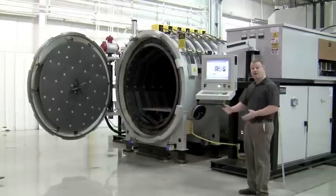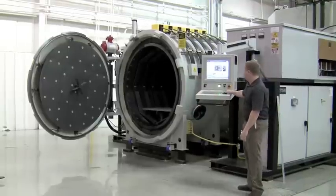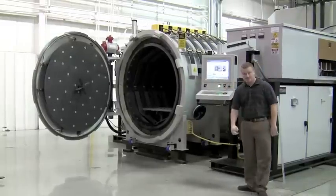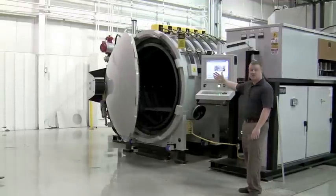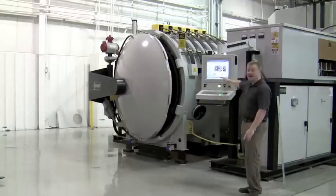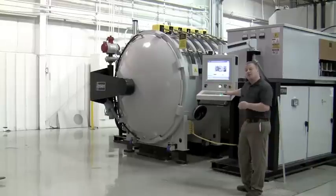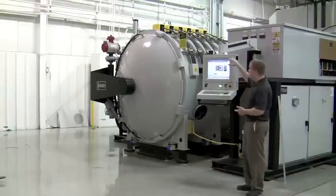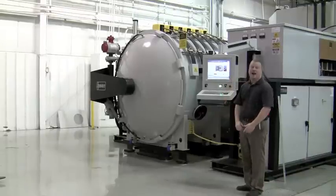Now let's imagine that we've already loaded the parts, put the thermocouples in, and are prepared to run the cycle. All I have to do is press close furnace door and the furnace is going to automatically close. When it hits the closed position, it allows the door to rotate once again by hitting the close furnace door push button. The door will only rotate when pushing the button — if you let off, the door will stop rotating to protect anyone near the door from a pinch hazard.